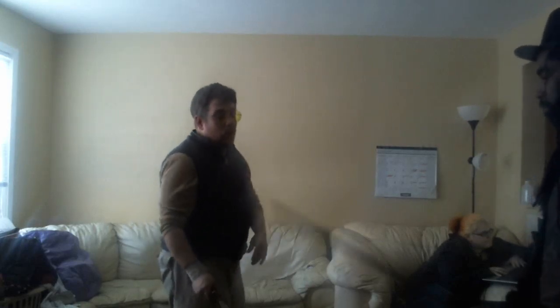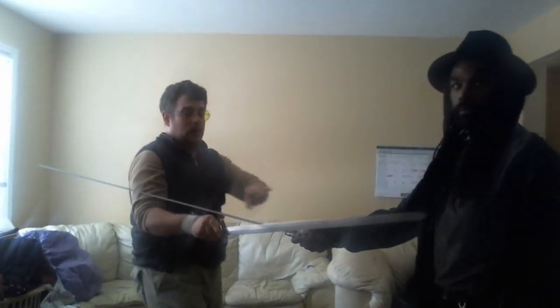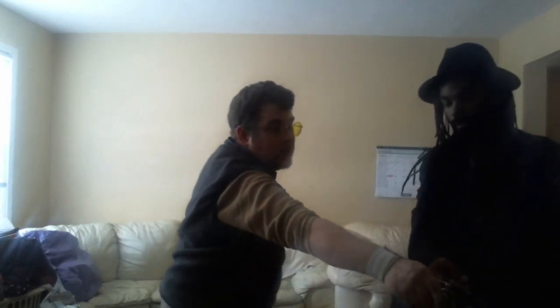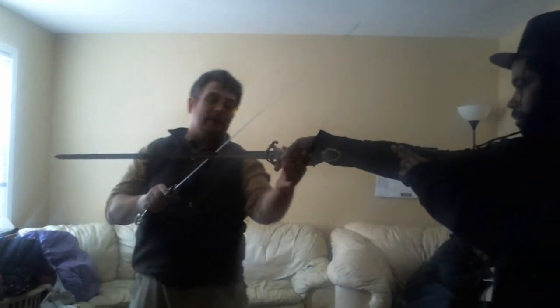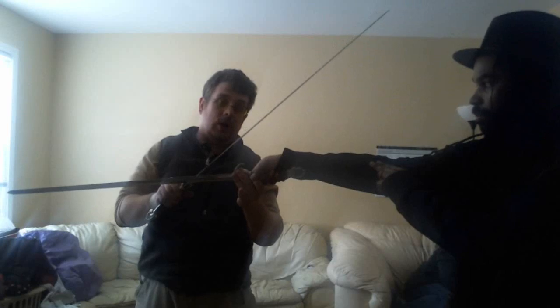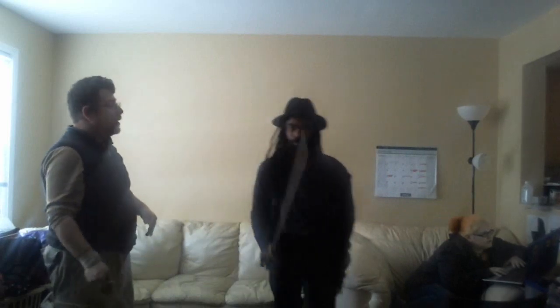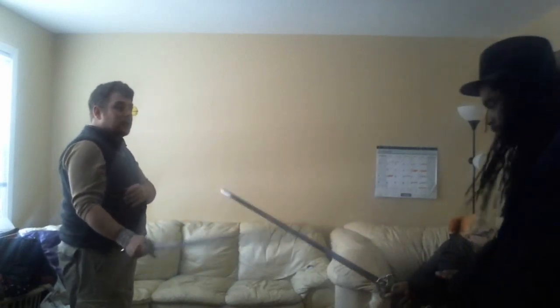It looks very light and dainty but in actual combat it's not. Nick, do you want to comment? Sure — one thing people may not realize, and you really have to feel it: the blade doesn't just deflect, it actually draws the sword out. It literally draws your opponent's sword. It's a very strange sensation to somebody used to more western styles. Any blade-to-blade contact slides down toward the guard, and having your blade drawn from your hand is a very strange sensation.